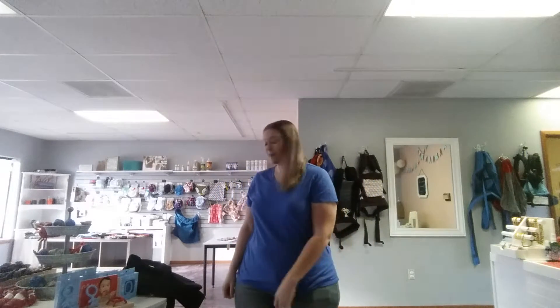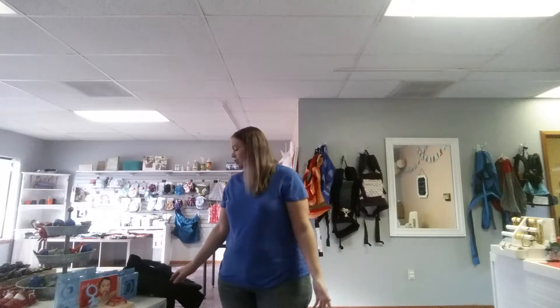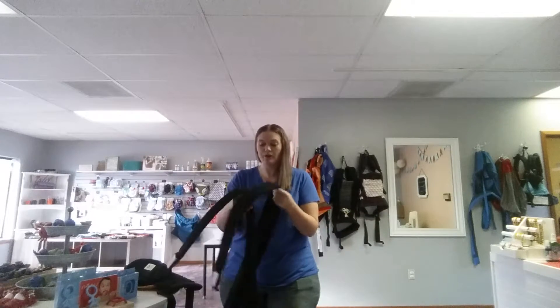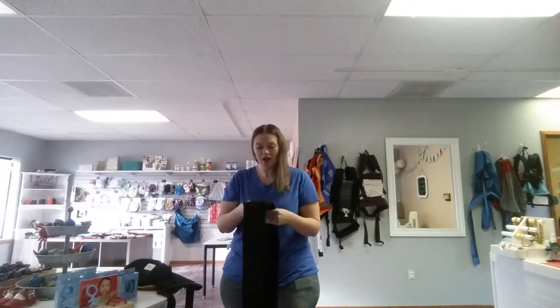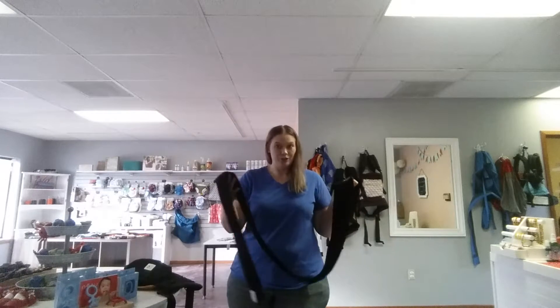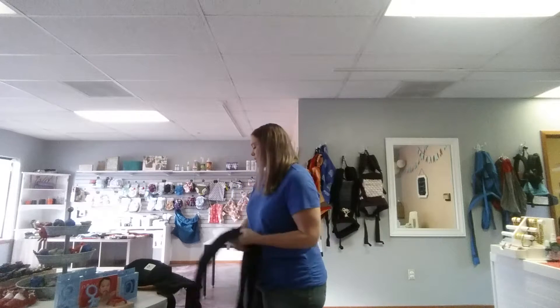Hi, I'm Lori with BabyWearing International and TwinMom, TwinGo user and lover. I just received my new Maytai straps for the TwinGo attachment panel. This is one of their brand new accessories that they just released within the last couple months, and I wanted to demo them for you.